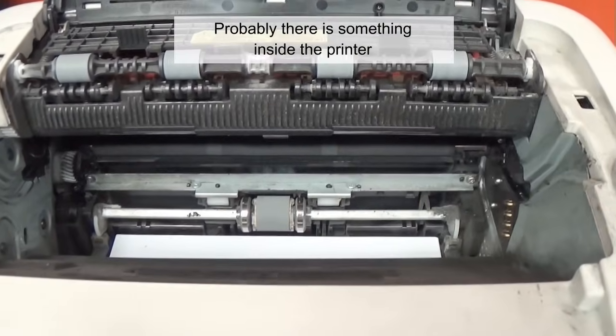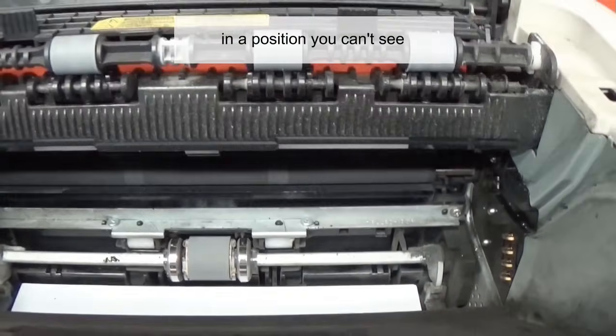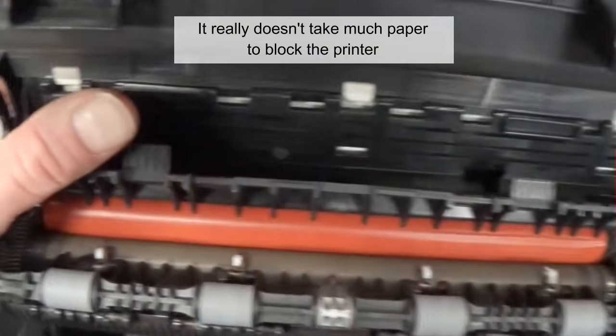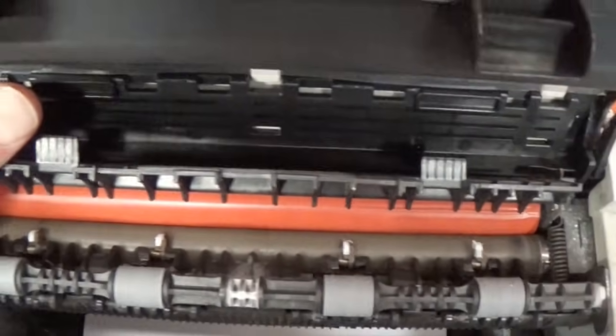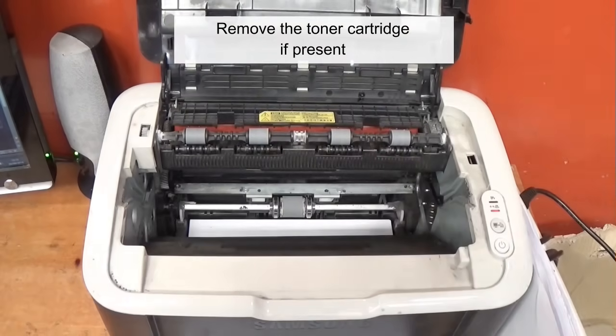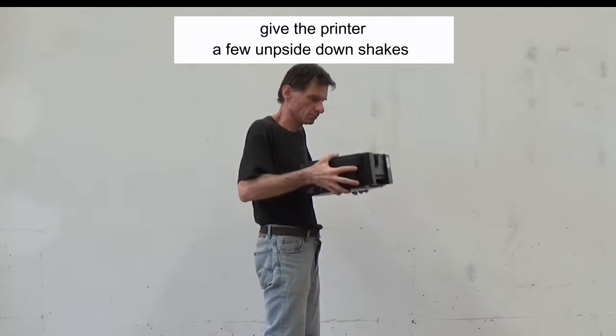Probably there is something inside the printer blocking a paper sensor along the paper path in a position you can't see. It really doesn't take much paper to block the printer. Remove the toner cartridge if present, then gently and carefully give the printer a few upside-down shakes.